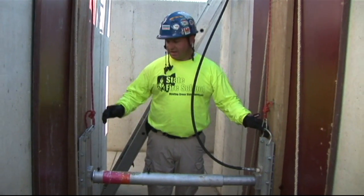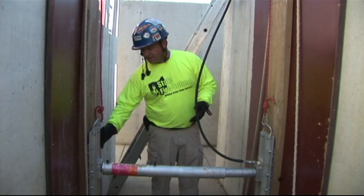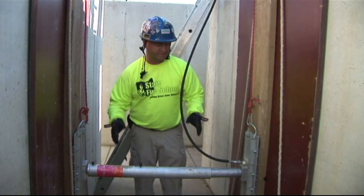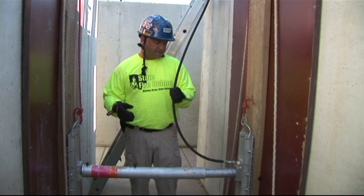Down in the trench now, we'll discuss how we installed this first strut. As you can see, it is square with the panels and level with our trench floor. This is imperative — going back to that double funnel effect, it's got to be level and it's got to be square.